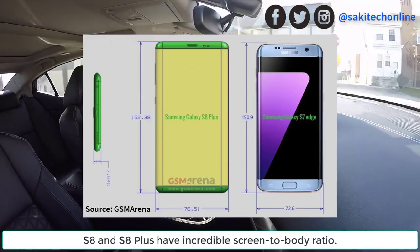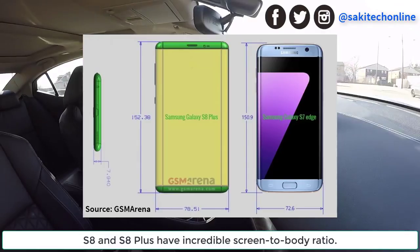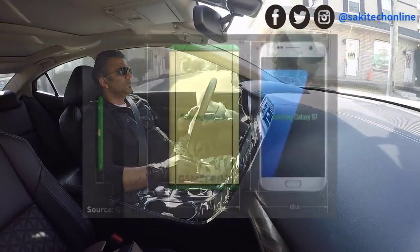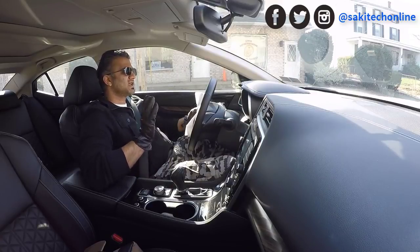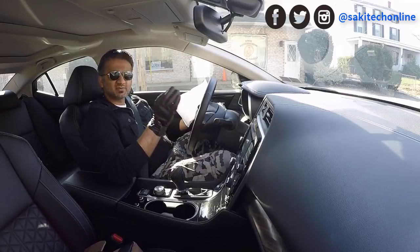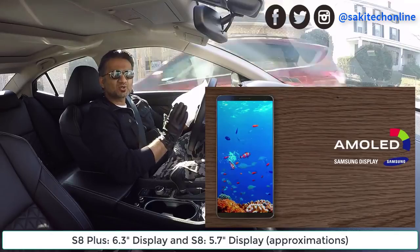If you look at these schematics, you can tell that the S7 Edge and the S8 Plus are almost the same physical size, but the screen-to-body ratio is much higher on the S8 Plus. So we're going to be getting really large screens. The S8, which is the equivalent of an S7, also has approximately the same size with a very large screen-to-body ratio. From these schematics, the S8 has an approximate screen size of 5.7 inches and the S8 Plus has an approximate screen size of 6.3 inches — that is absolutely fantastic.